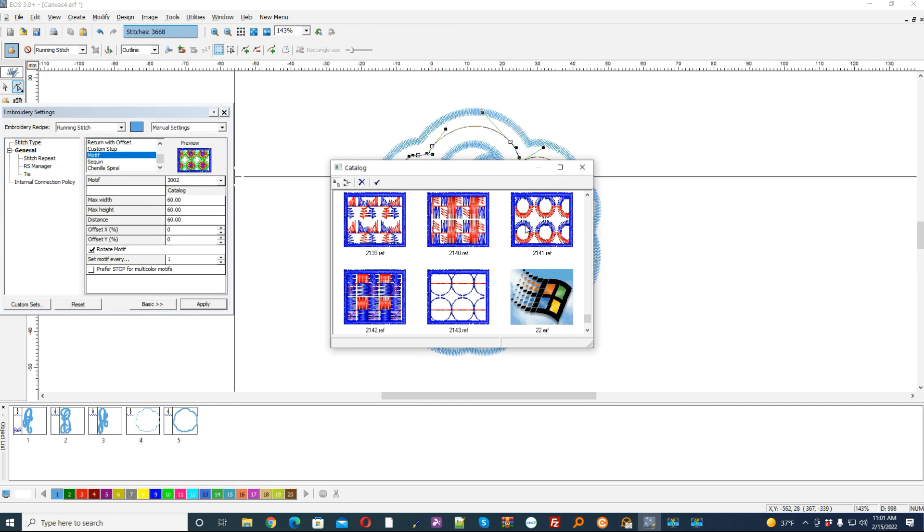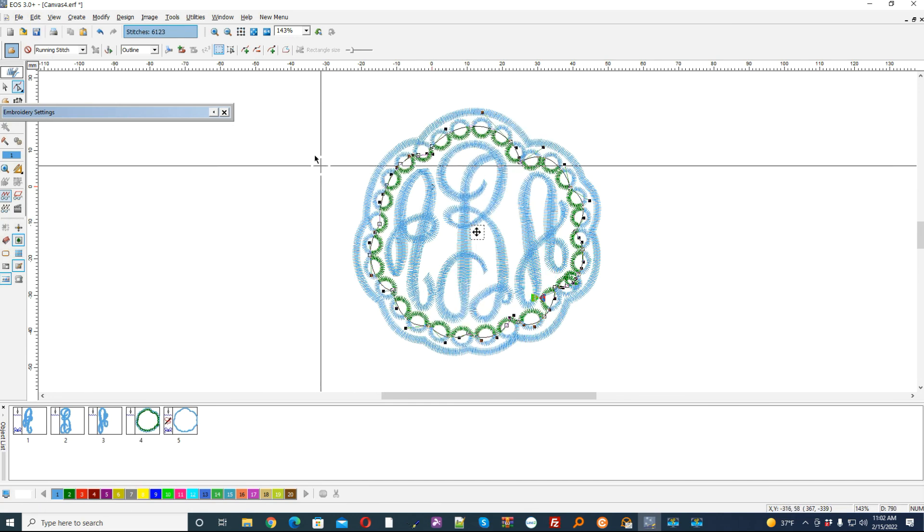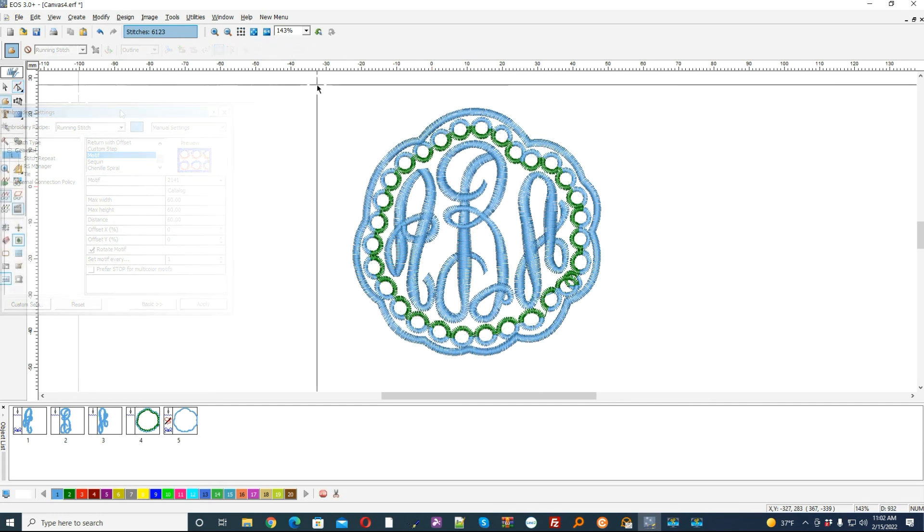Let's do something crazy with this two-color motif and see how it looks — you can always change it. Oh, that's kind of nice. And as you can see, with the automatic borders function you could achieve some very unique looks and things that you were not able to do in the past.